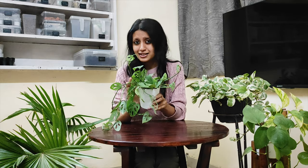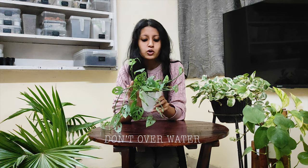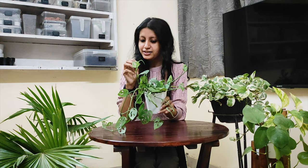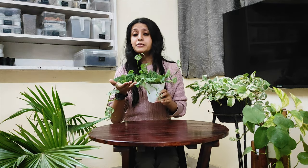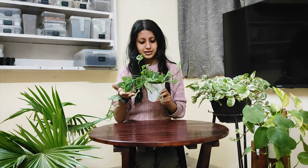This plant doesn't like wet feet, so make sure you don't overwater it. You can give water twice a week in summers, and in winters once a week is perfectly fine. Before giving water, please check the soil — if you feel the soil is very moist, don't water this plant. If you see its leaves turning brown and yellow, that is the first sign that you are overwatering this plant.